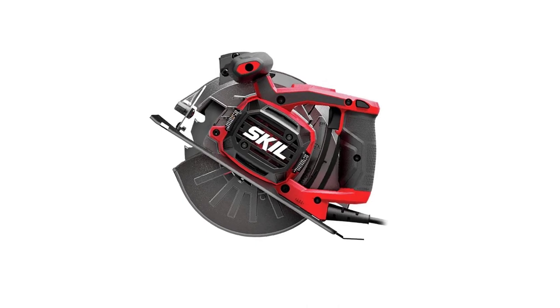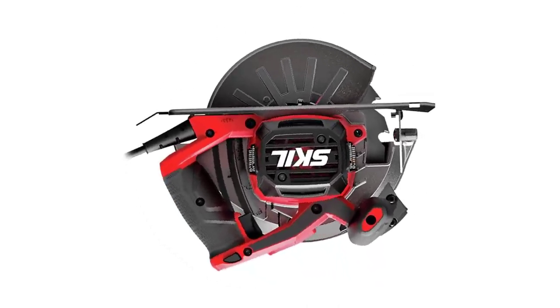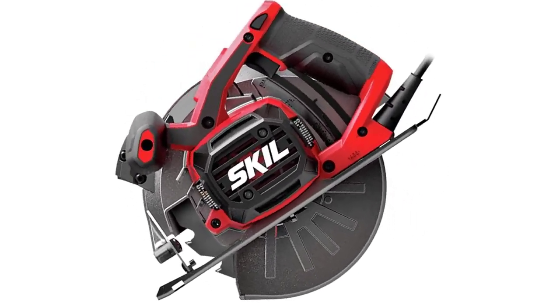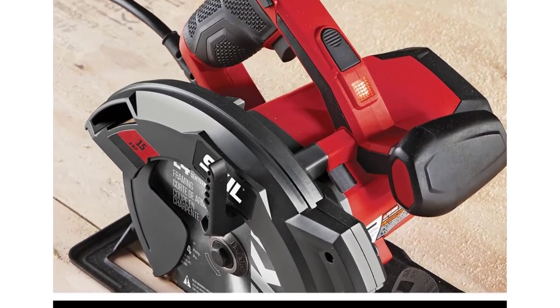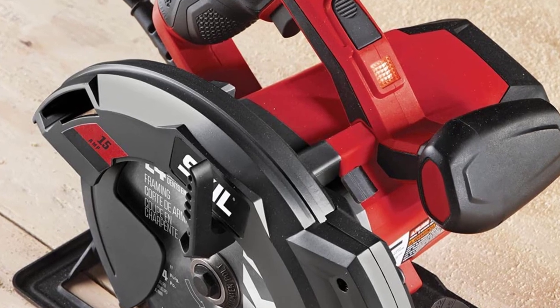Things I like about this product: this sidewinder circular saw is lightweight and easy to carry around. I like the onboard dust blower for safety, as well as the laser guide for accuracy.